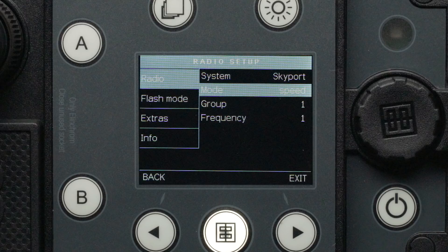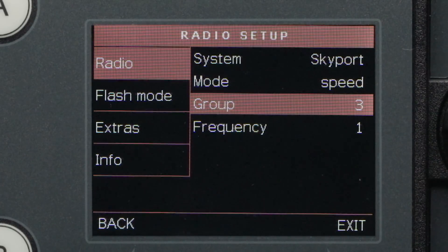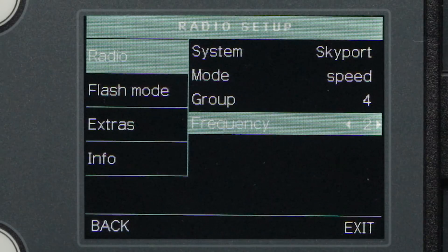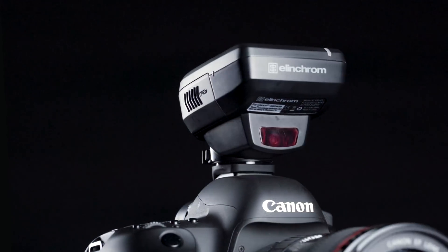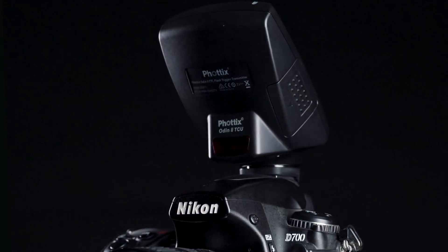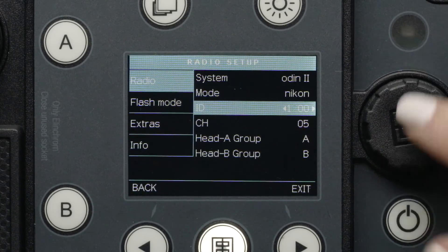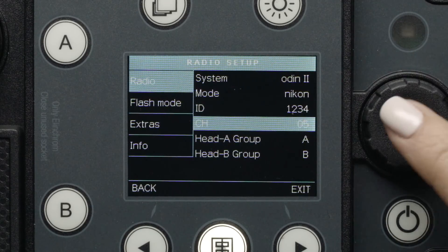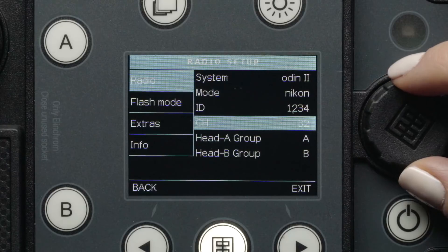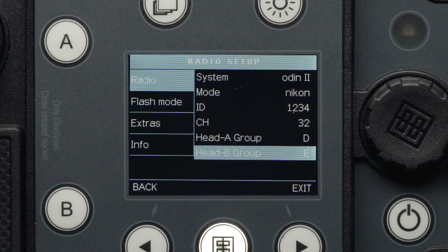Next, you will find your group and frequency options. You can select the color-coded groups 1 through 4 and frequencies 1 through 20. In the Odin II system, you must select the supported camera system you are shooting with. Next, you can select your specific Odin II ID number from 0000 to 9999 to match your specific transmitter. Below that, you can select channels 5 through 32. Finally, you can select one of the five groups for each individual head from A through E.